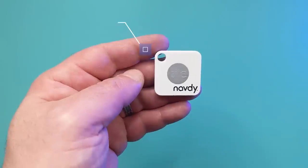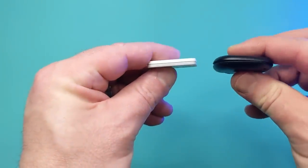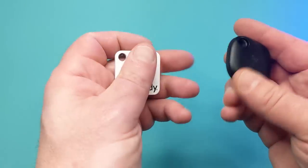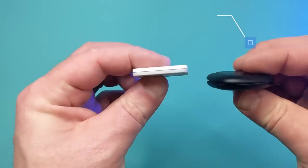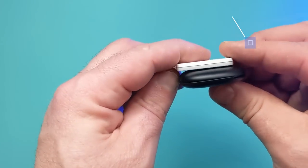Let's compare these two before actually hunting for my keys. Size-wise, the Tile Mate is 1.37 by 1.37 by 0.24 inches and is totally flat, whereas the SmartTag is slightly larger at 1.54 by 1.54 by 0.39 with a bit of a bulge in the middle.